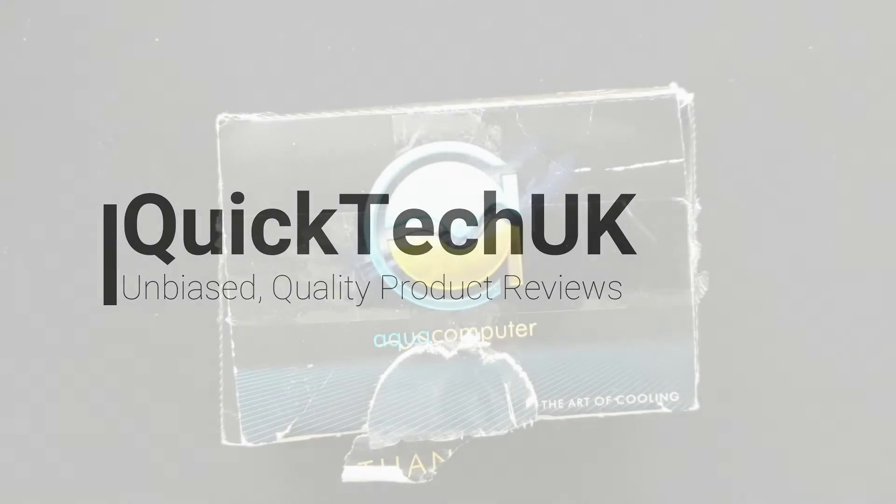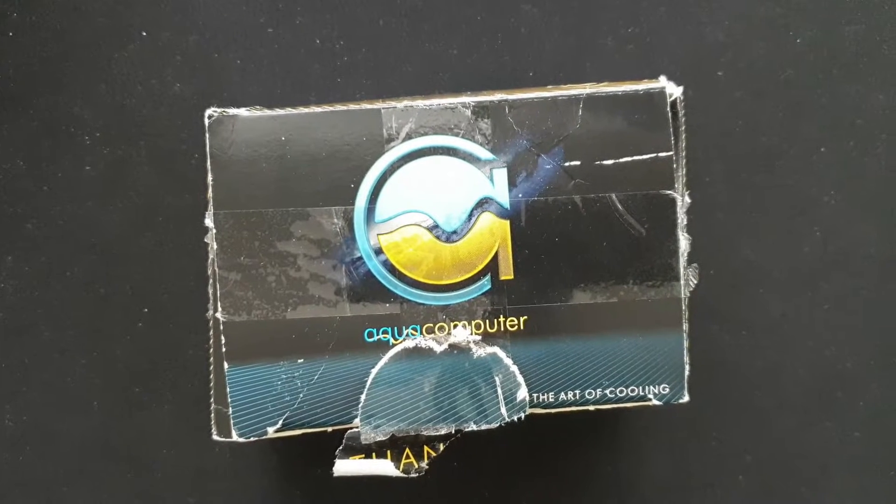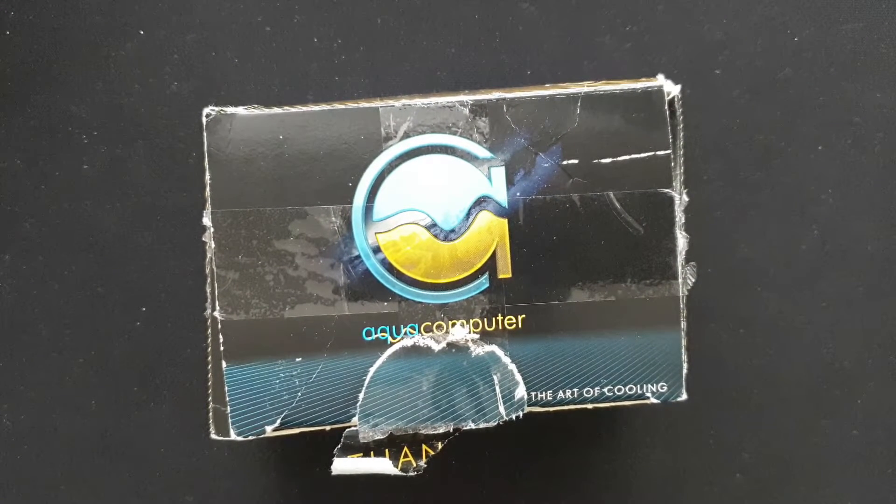Hello and welcome to Quick Tech UK. Today we're going to be doing a quick unboxing of the Aqua Computer Quadro fan controller, bought from a major UK online retailer.